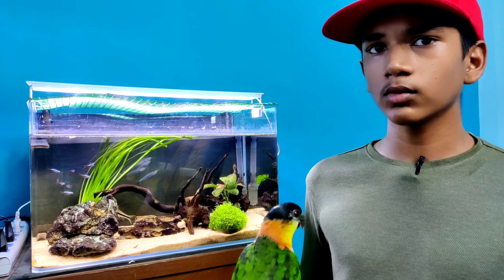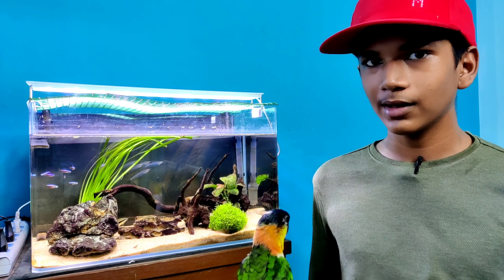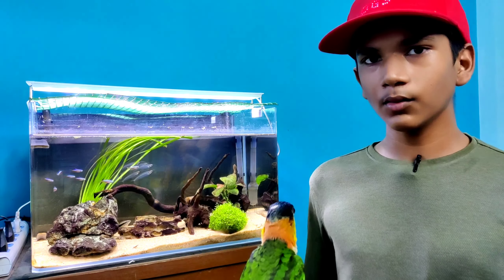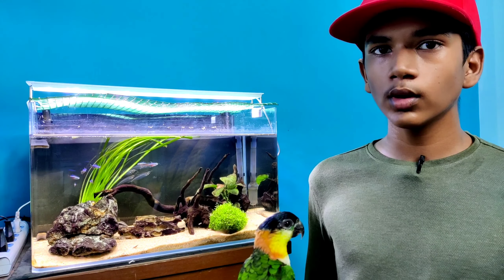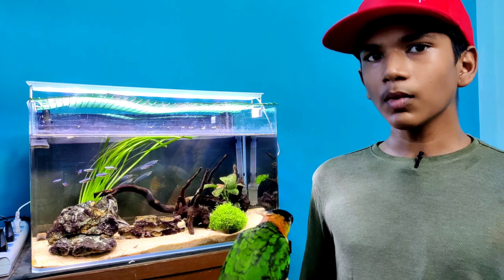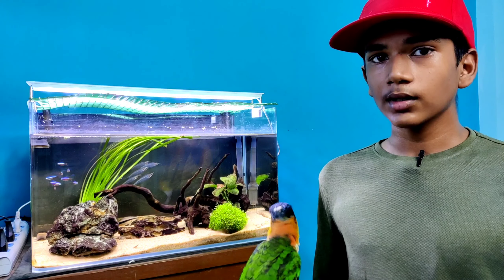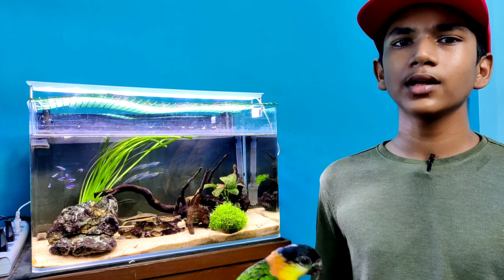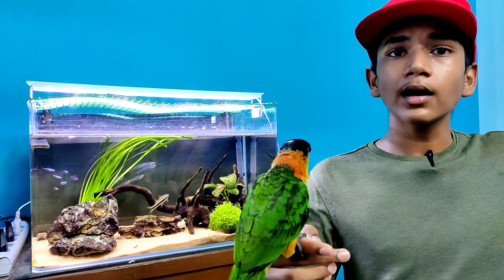The water should be at a normal temperature - not too cold. In summer, the water should be pretty cold, but avoid fridge-cold water. In the rainy season, the water can be very cold. Use normal temperature water. You can spray water in summer, and every 15 days you can spray in winter to keep the bird fresh.